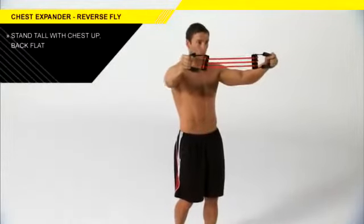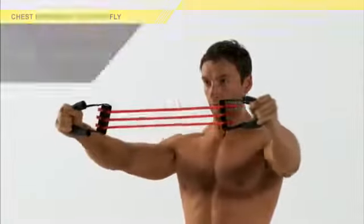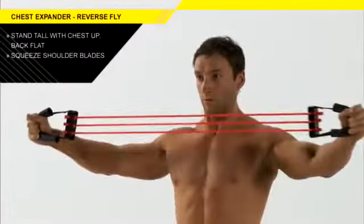Keep your feet hip width apart, knees slightly bent, back flat and chest up. With a slight bend in your elbows, squeeze your shoulder blades together and bring your arms out to the side.